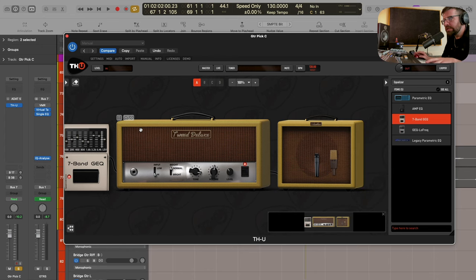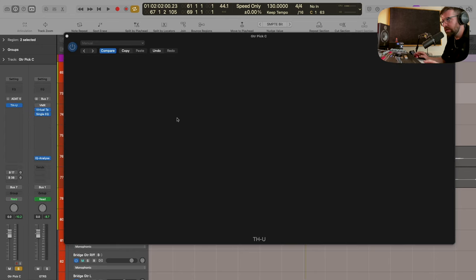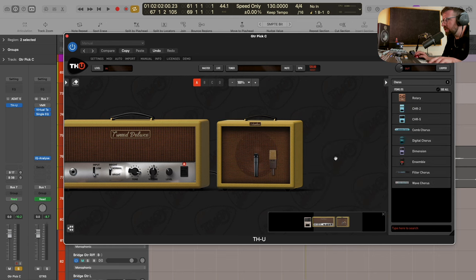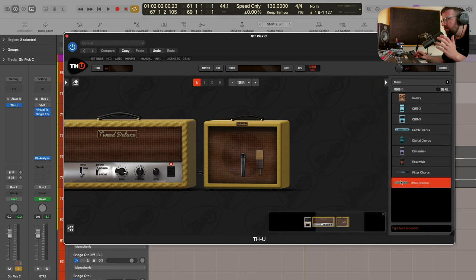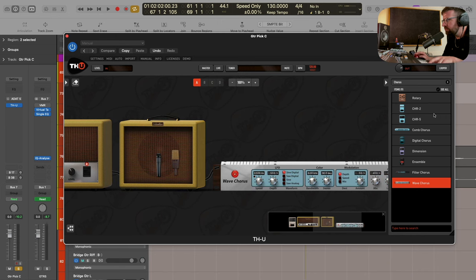That sounded good - it's really cutting through. It feels like it's not getting lost to the transient percussive element of the drum kit, which is really important. I do feel like it needs a bit more thickness and perhaps a little more dimension to it. So what I want to do is switch this over to a stereo instance of THU and add some chorus to it. This is going to make it feel wider, give it a little bit more depth and modulation. There are various different types of chorus effects - stomp boxes or more outboard things which I'm going to put after the amp.